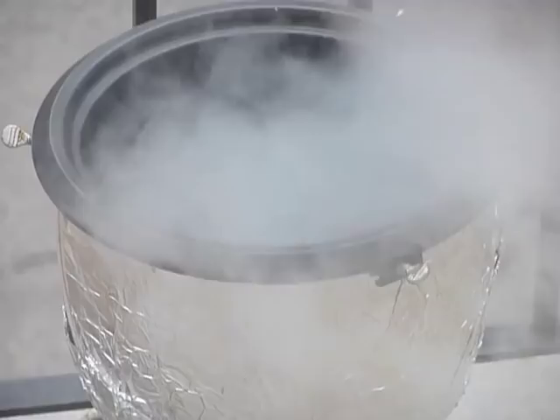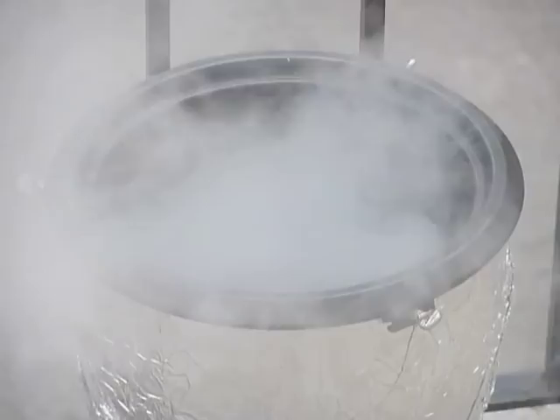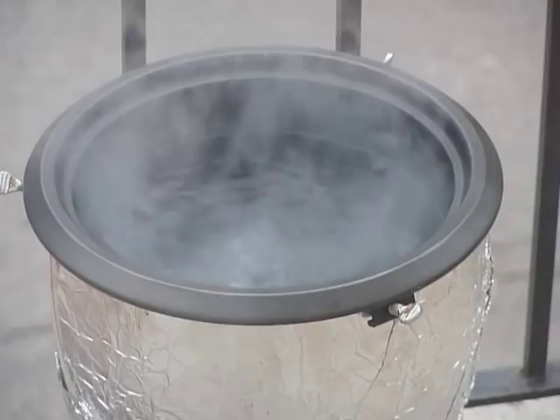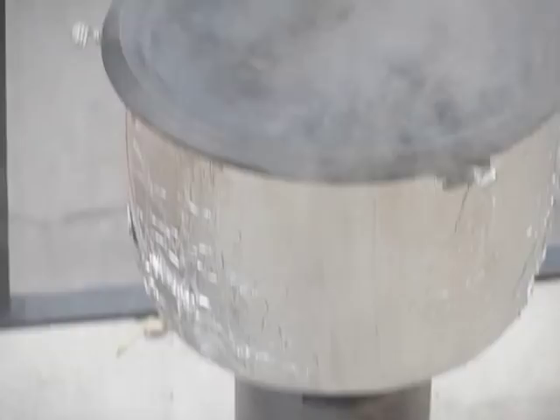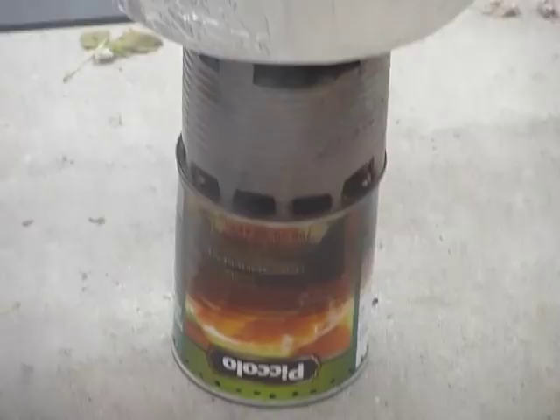The water is boiling. When I started, it was 52 degrees Celsius and the outside temperature is 4 degrees Celsius. It took nine minutes to boil one and a half liters of water. I started with a full container of fuel and the fuel is about half done.